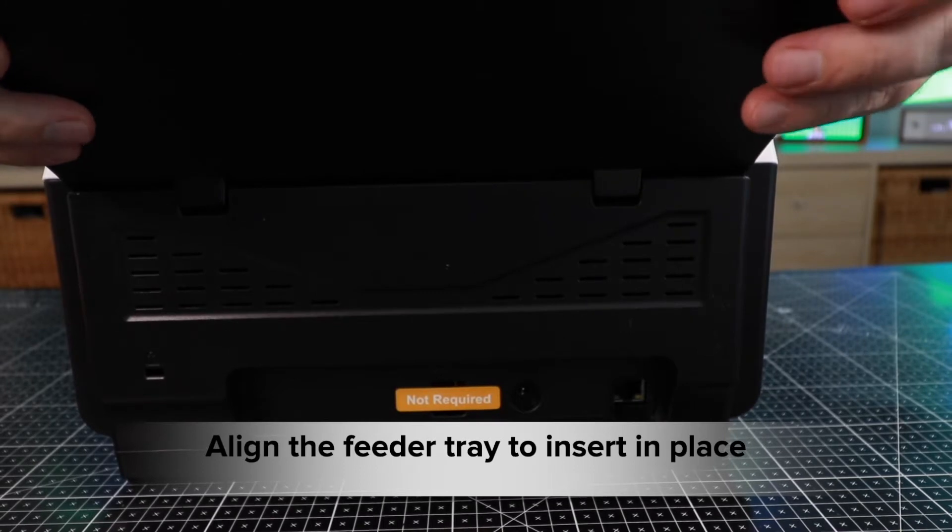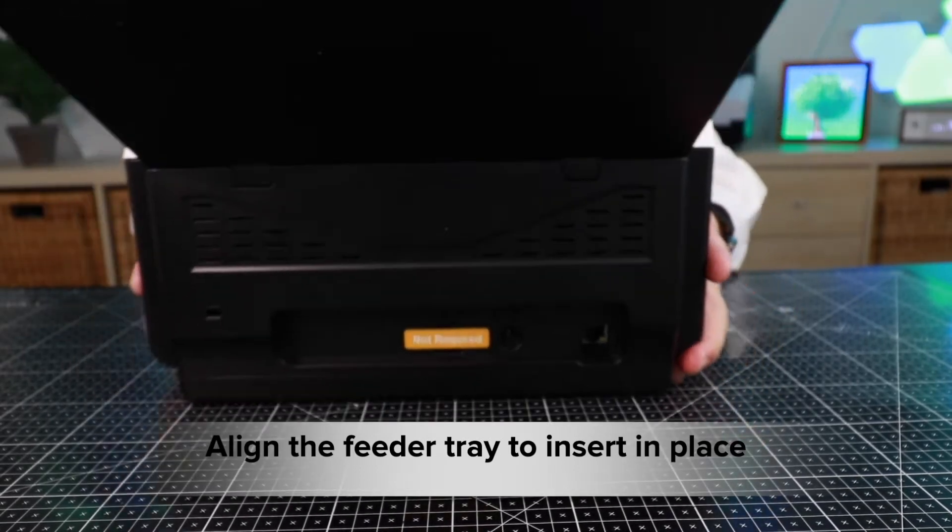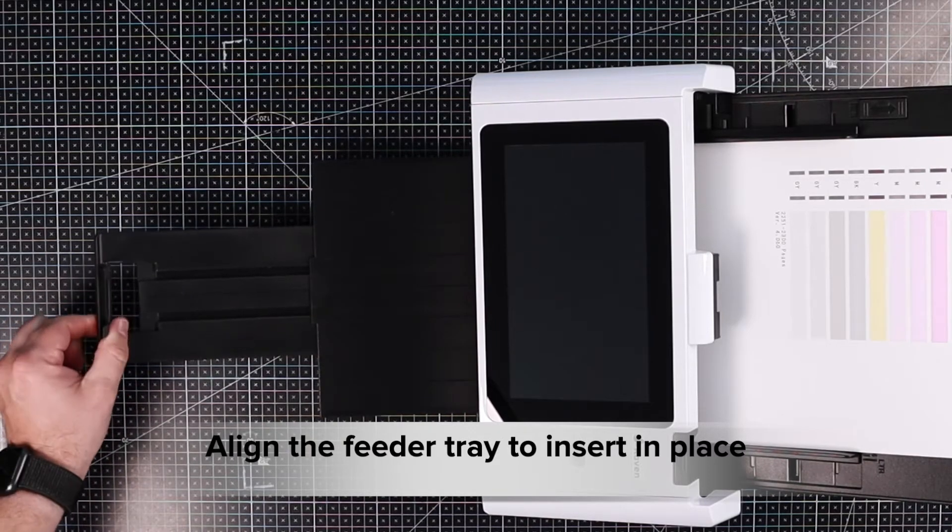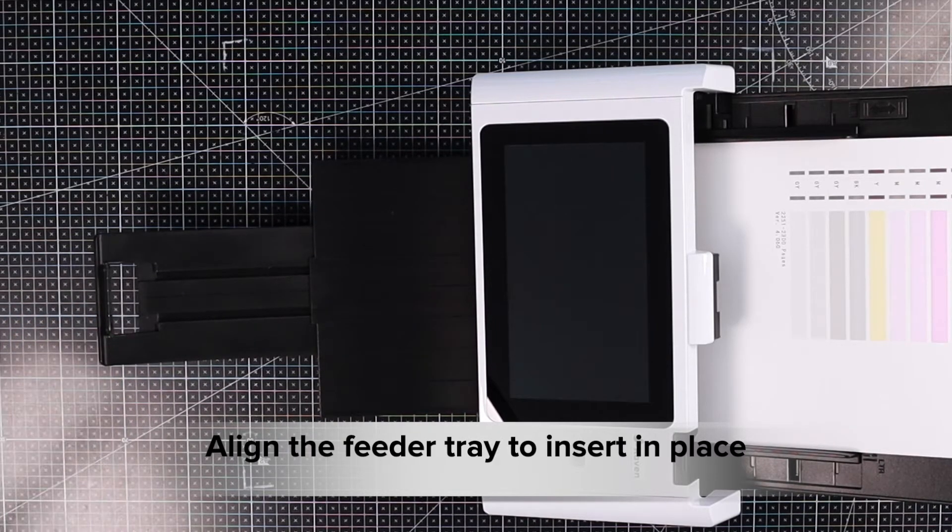Both white tabs should be securely snapped and the tray should be unable to be removed. Extend the paper output tray by firmly pulling the output tray from the bottom of the scanner until fully extended.